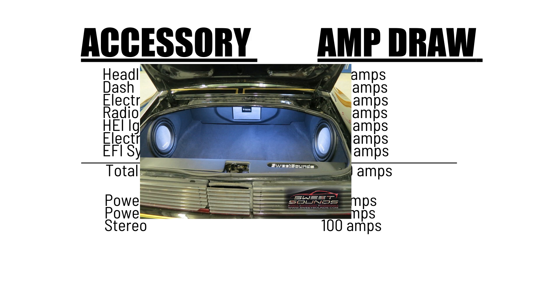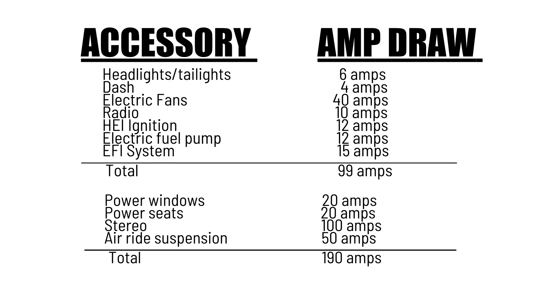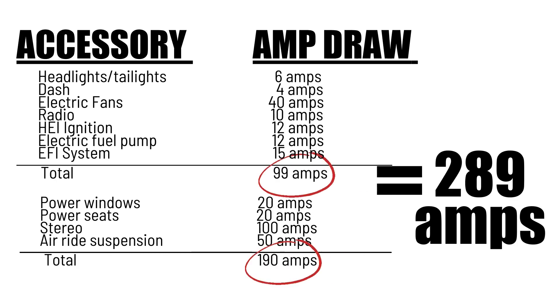And air ride suspension — that's an additional 50 amps. So now we're adding another 190 amps to the vehicle with a 99 amp draw already. That gives us 289 amps of draw off of our custom application. We need a much larger alternator to support this setup.